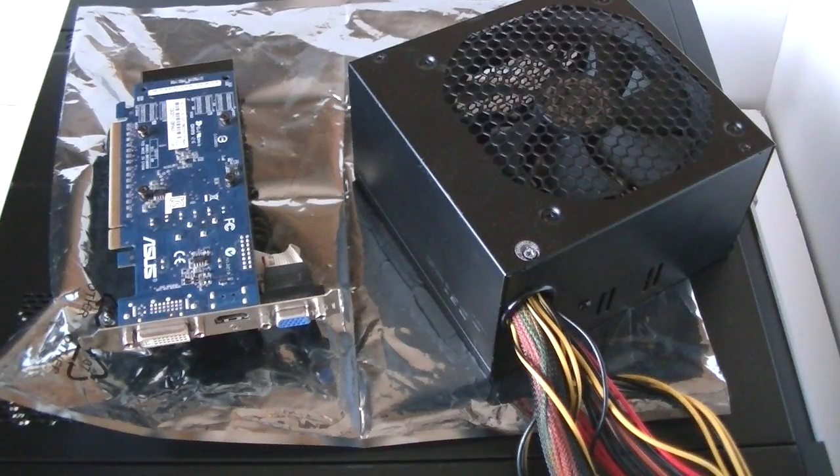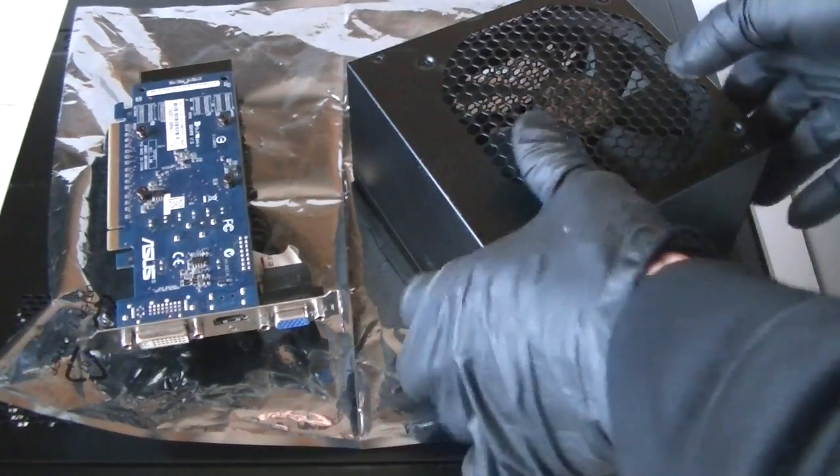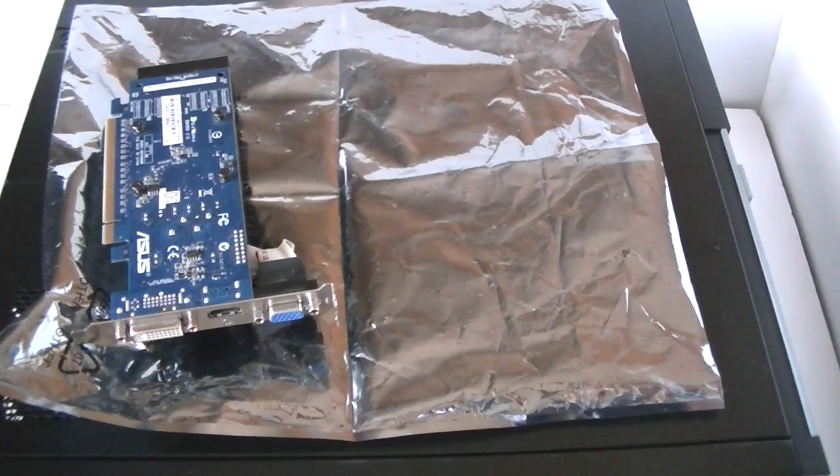What's going on you guys, this is MXKDI. I have another Dell OptiPlex 7010 Mini Tower — upgrading the power supply and the video card. I'm going to show you guys how to do that.